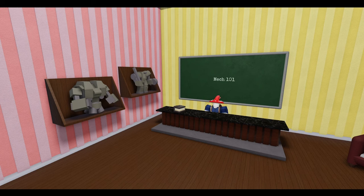Welcome back to Mech101. In this episode, we're going to be talking about the benefits of building a frame before actually making your mech, and some fundamental things you may need to know before building a mech.